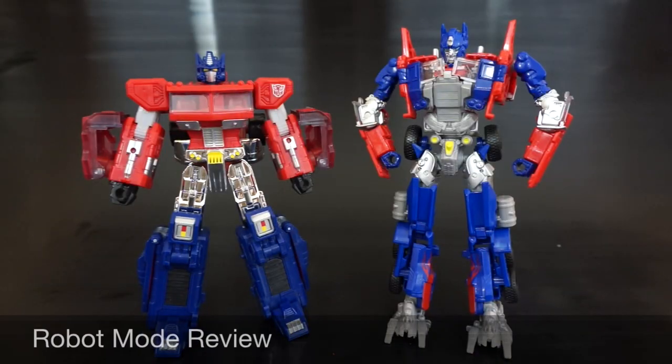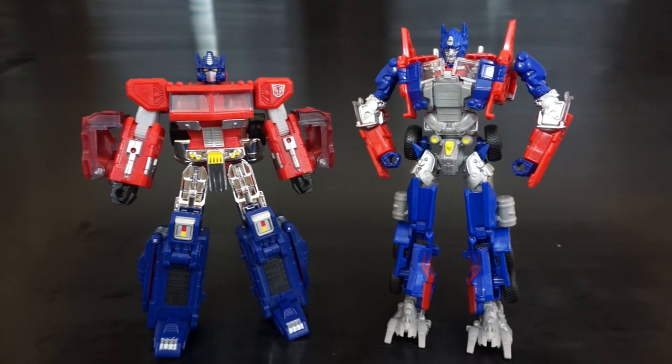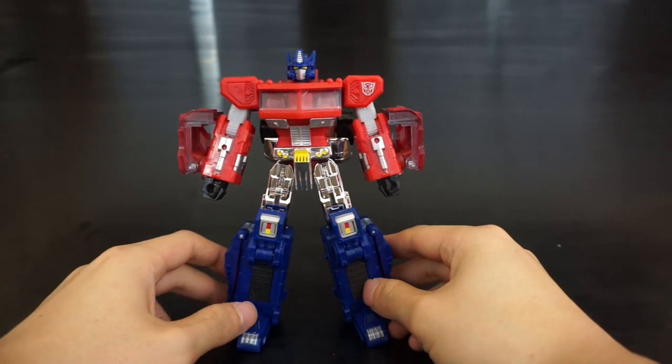Here we have both Optimuses out of packaging and we're going to take these on one at a time. I'm going to start with the old version — the 1984 version or the Classics version.